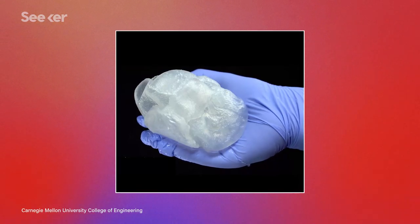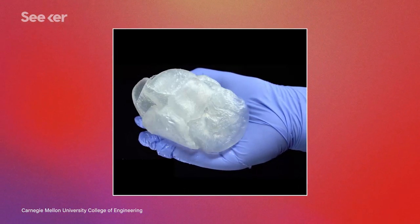The layers stack on top of each other to build the shape. When the print is complete, it's put in an incubator overnight where the temperature is raised to 37 degrees Celsius to gently melt away the gelatin support structure, leaving only the 3D printed heart.